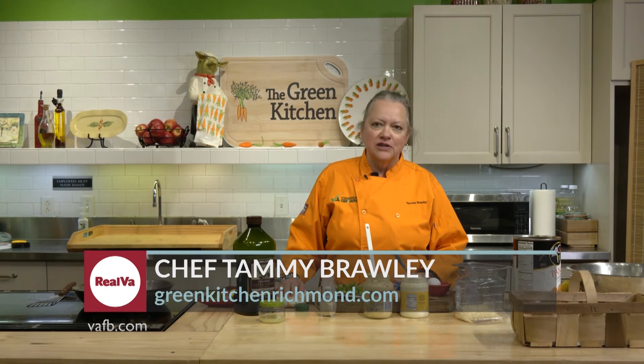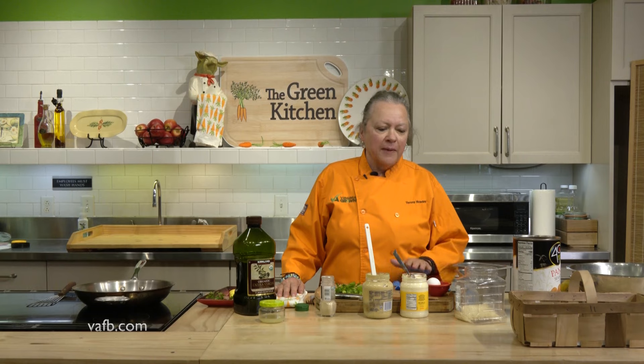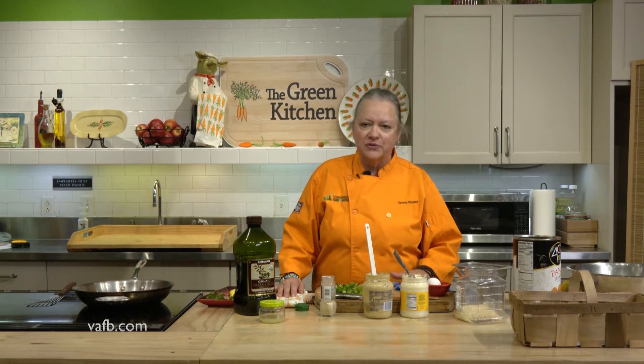Just like 10 different chefs in a room, you can get 10 different ways to do onions, cut onions, 10 different ways to cook anything. This happens to be my favorite recipe for crab cakes, and I'm going to show you how to do it.